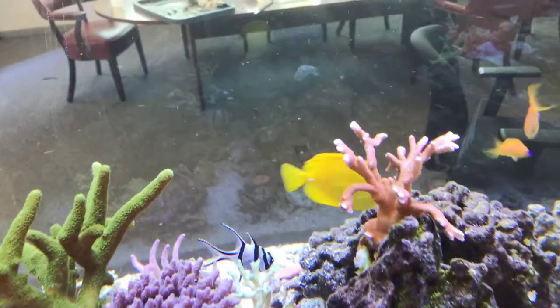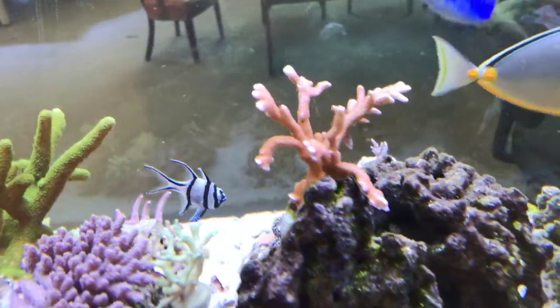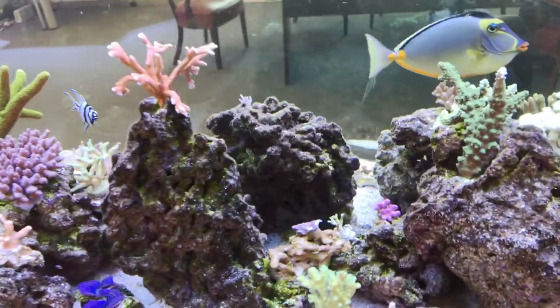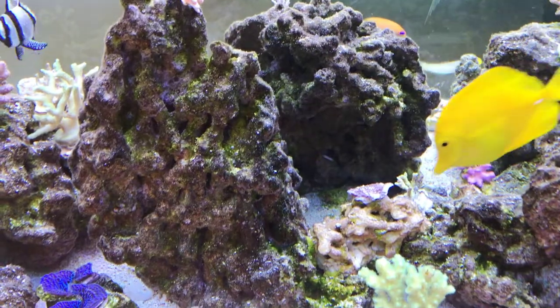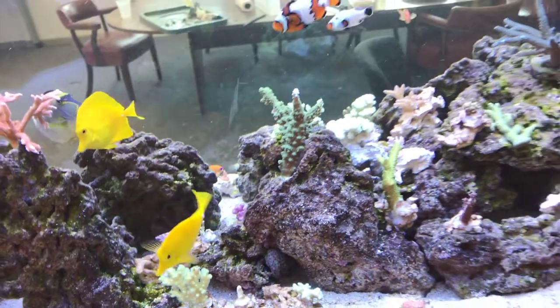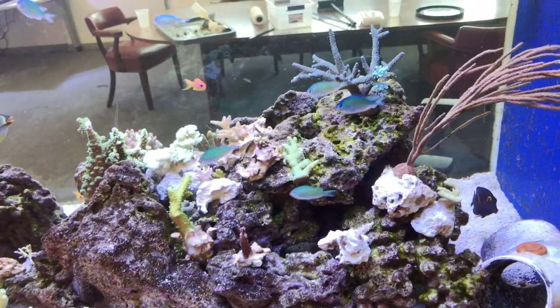Similar to this one which I did decide to put on the actual rock, but everything else — most of the other items — are just placed on small pieces of rock that eventually I can secure to the main rock system, depending on how they grow out. It took a little over four weeks to do this.